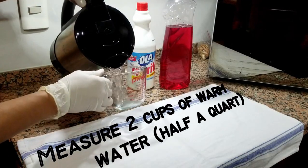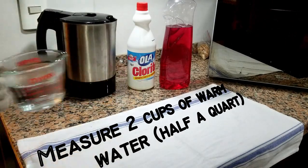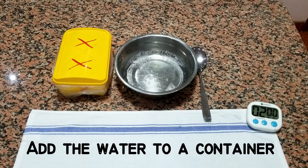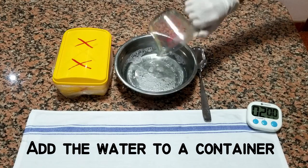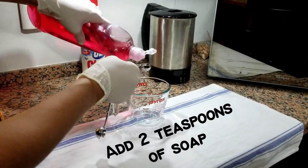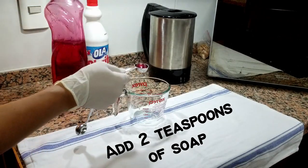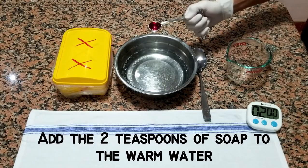Measure two cups of warm water — half a quart. Add the water to the container. Add two teaspoons of soap to the warm water.